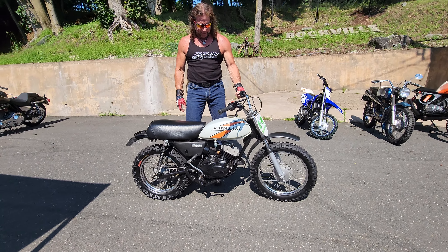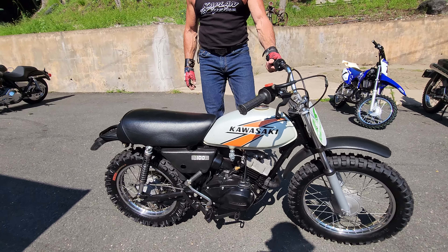Another classic little mini KD100M Kawasaki. We bought it from a collector who had seven of these.